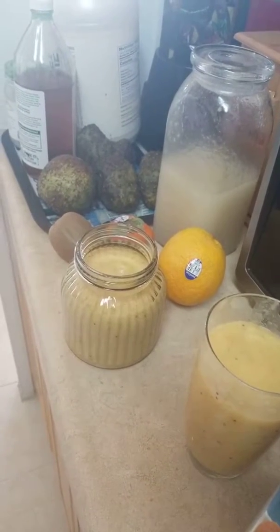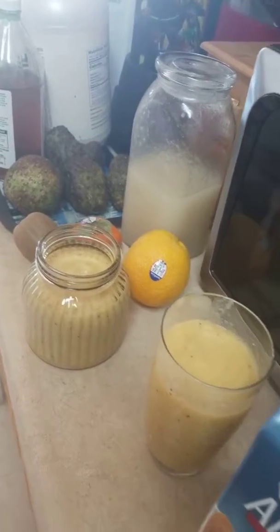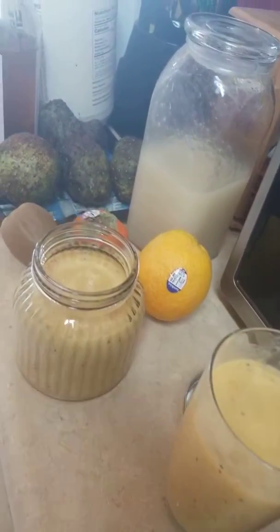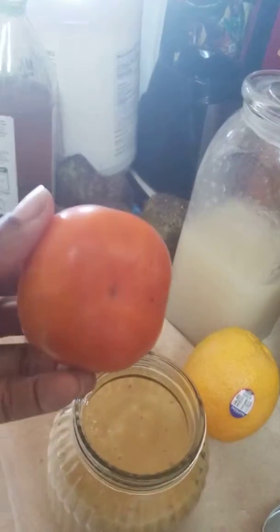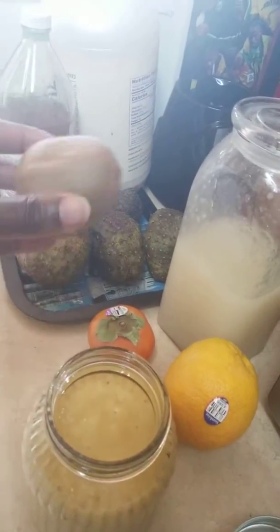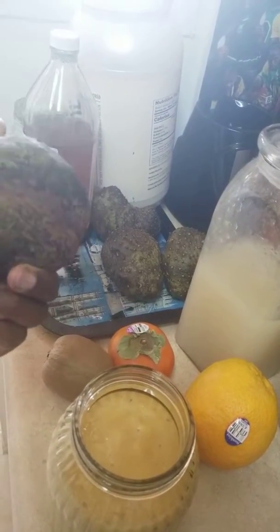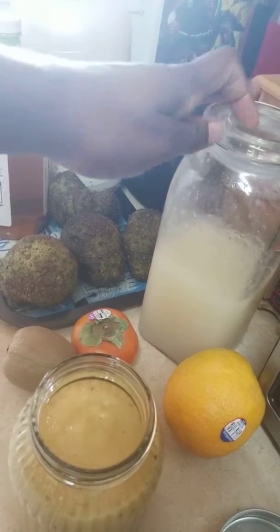This is my latest concoction. This week I used almond milk, oranges — I did like two oranges — and this is for Siemens. I love this fruit, kiwi, and I used soursop and of course the sea moss. I blended it all together.